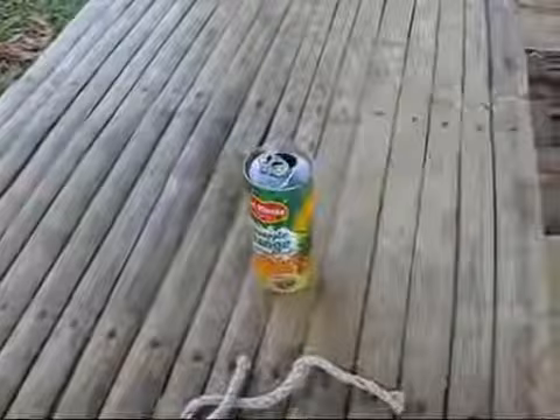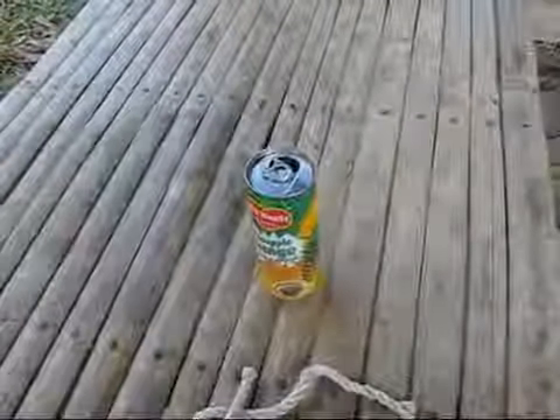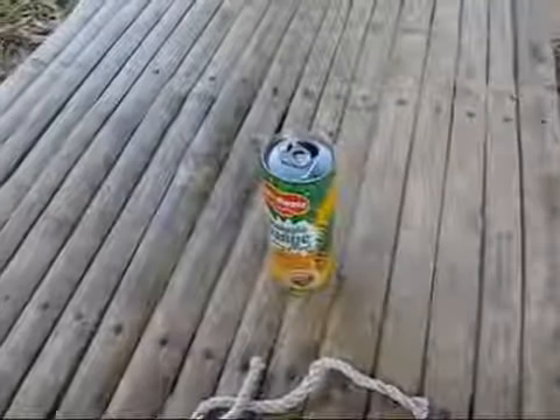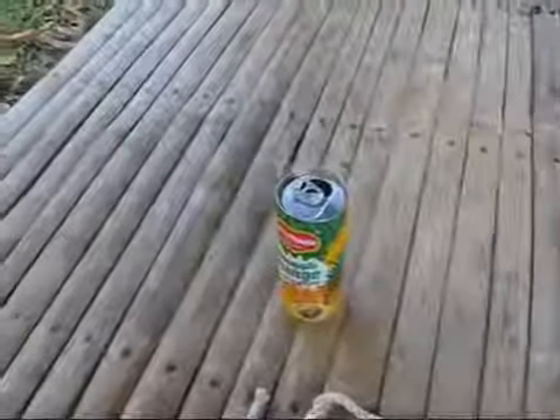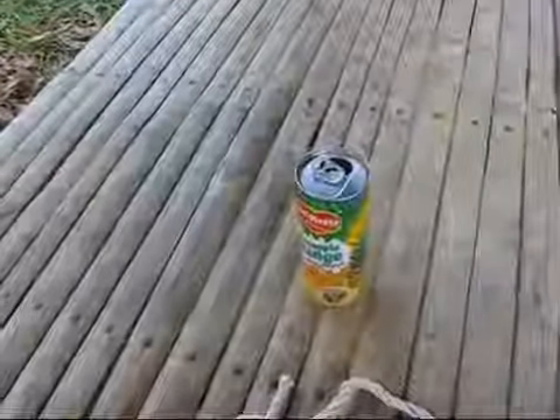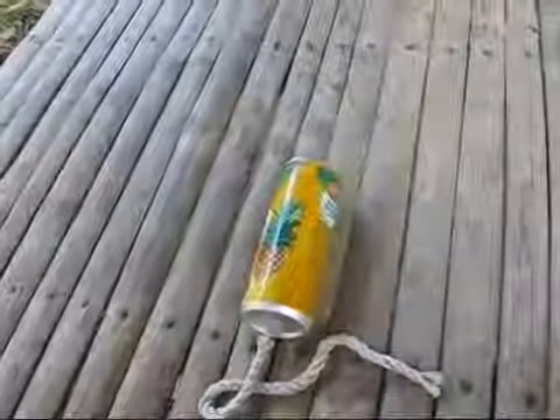Hi, welcome to Blind Owl Outdoors. Today we're going to make some do-it-yourself tiki torches. I'm real limited on supplies here, so what I decided to use was tin cans. This is a pineapple juice can here. The other cans that I used were small pop cans here in the Philippines.